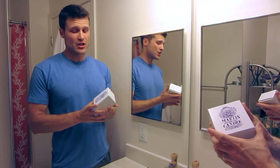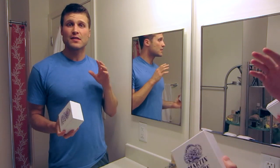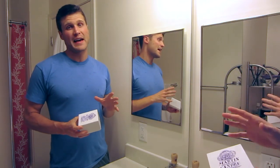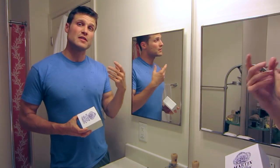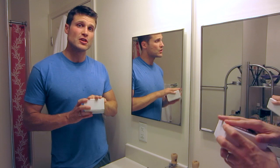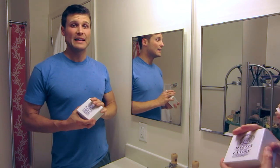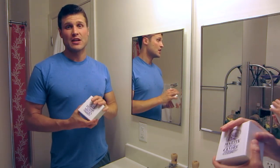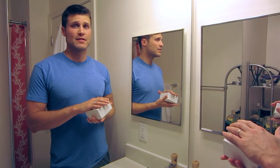Hey guys and welcome. This is going to be the shave review of the Martin DeCondre Shave Soap. I just did the lather review of this soap and had really, really excellent results. Martin DeCondre is a French shaving soap and out there when I check the forums and talk to other wet shavers, this is probably the most widely cited favorite shaving soap by wet shavers, which is pretty amazing. So I'm very excited to give this a try.